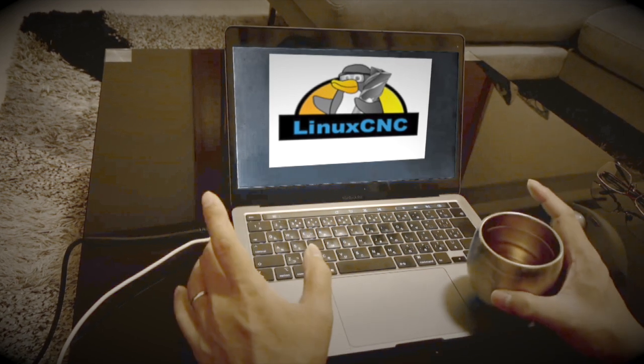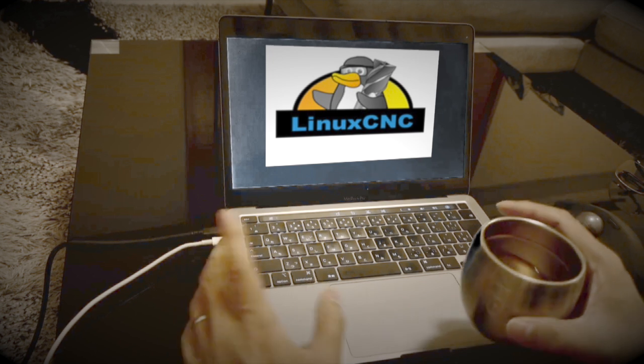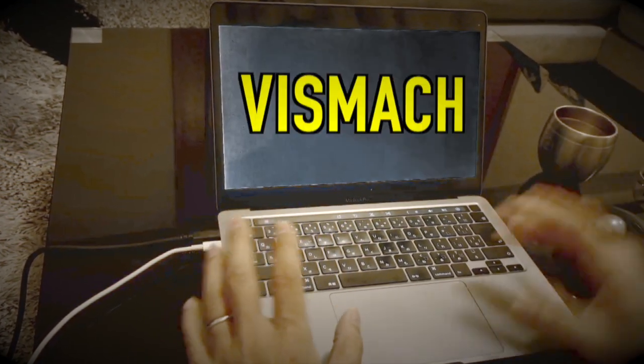A 3D simulation that goes beyond reality. A revolution in DIY 5-axis machine simulation. If you use Linux CNC, you should also use Vismic.